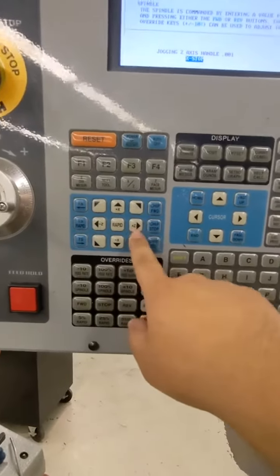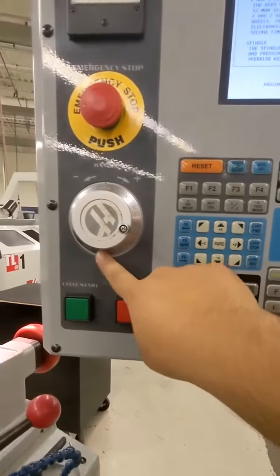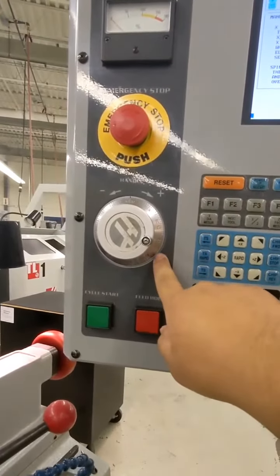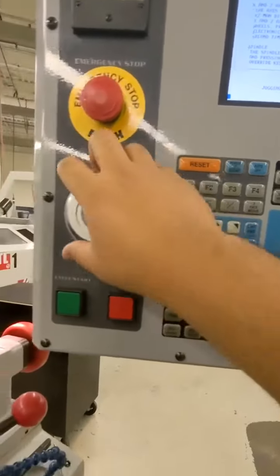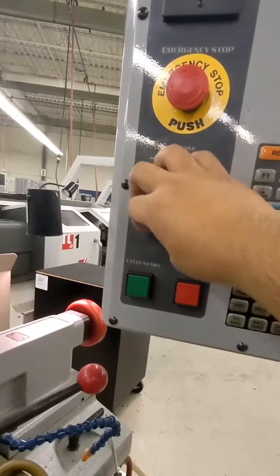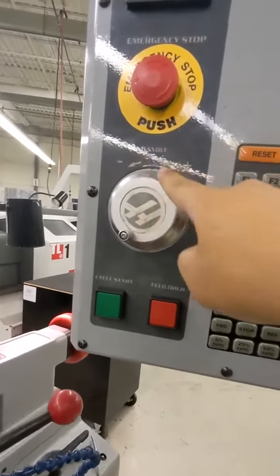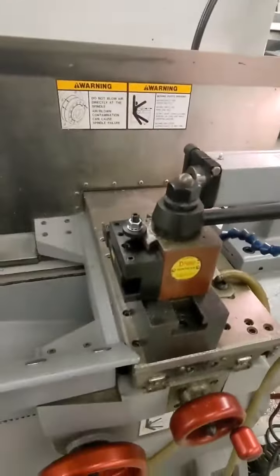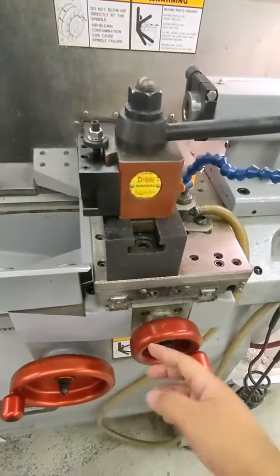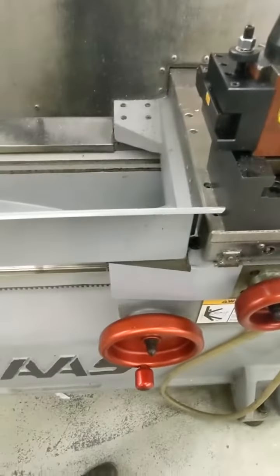It doesn't matter which Z button you press — what matters is the way you turn the wheel. If you press Z and then move it on the Z negative, it will move the blade carriage this way. You can see it's moving very slow right now.